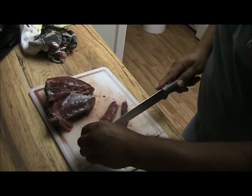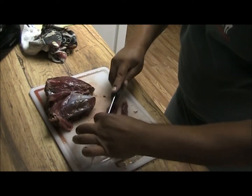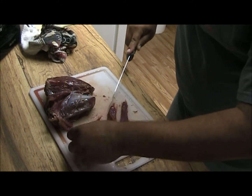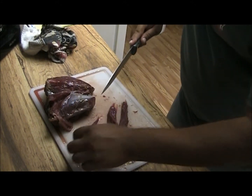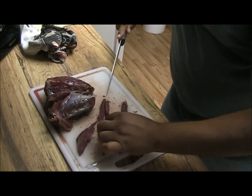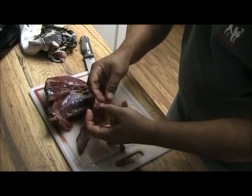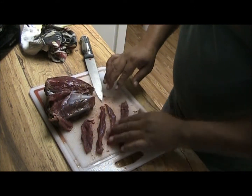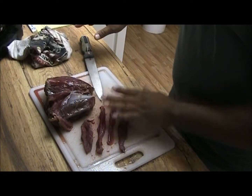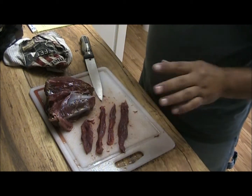I want to show you a couple of slices. I've found a cut of meat here that's really long, so all I'm doing is cutting them real thin — not paper thin, maybe as thick as a pencil. Those are really good pieces. What we'll do is soak those here in a little bit and I'll go over all the spices I'm going to use. Those are going to come out really nice. We'll soak them for an hour or so, then put them in the dehydrator.